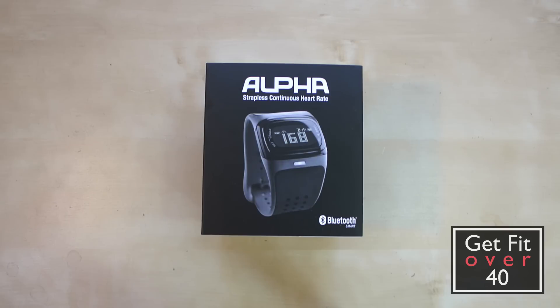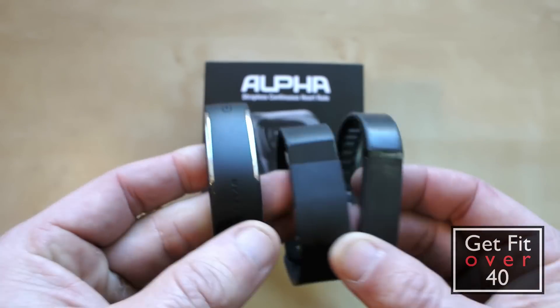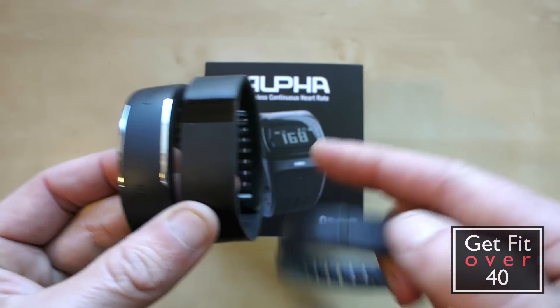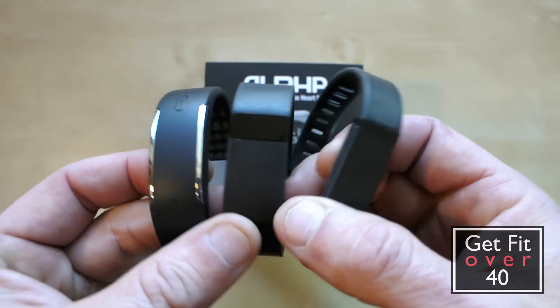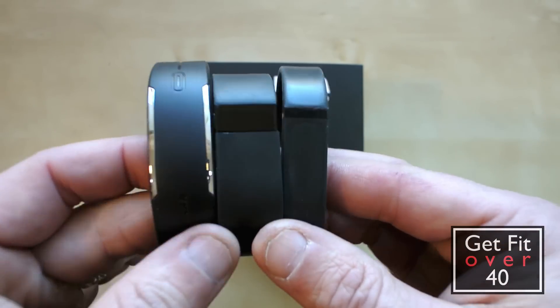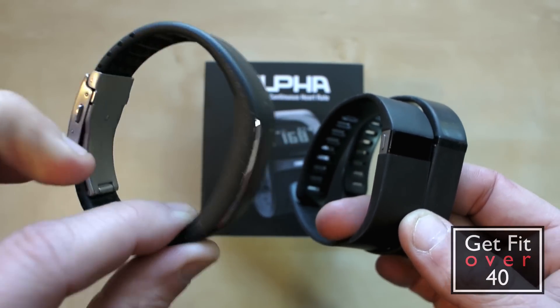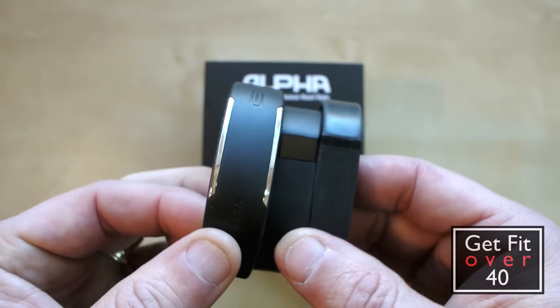What I'm going to try to do is pair it to my Polar Loop. It's not a fitness tracker like these — it doesn't do fitness tracking. I have my Polar Loop, my Fitbit Force, and my Fitbit Flex. These are standalone trackers, but what they don't do is heart rate. I don't know of any simplified fitness trackers that do heart rate on their own.